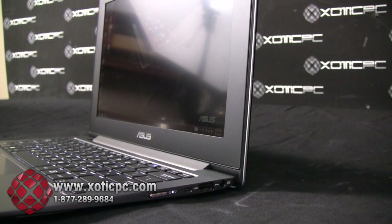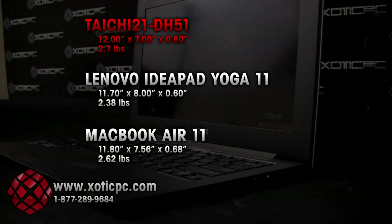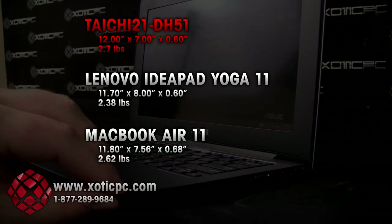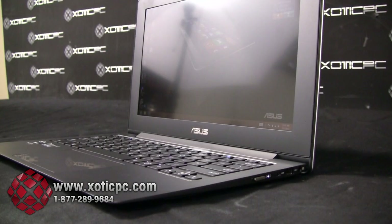Going over size and weight, we want to show you some comparisons on screen of some very popular Ultrabooks on the market right now. The first being the MacBook Air 11-inch, and also the Lenovo Yoga that was recently released — just to show you size and weight comparisons of how this Tai Chi 21 compares to those two other popular Ultrabooks currently on the market.